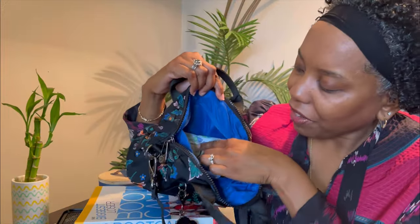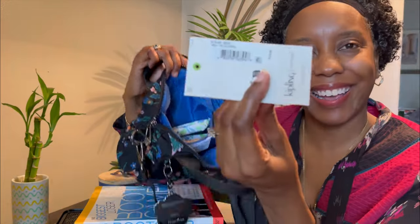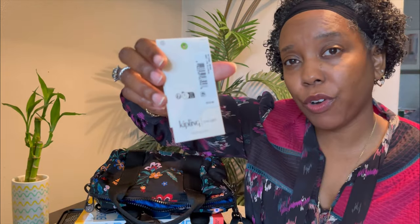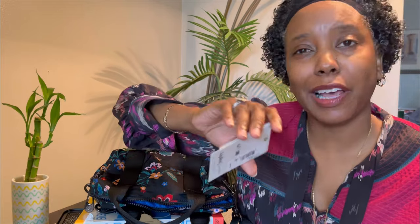Inside the pocket I've got my personal effects — a little bit of cash and some coupons. I also have the tag here: the bag is called the Bina Frida Kahlo Floral. The retail price was $124, but I got it on sale at Macy's for $74. Then I noticed two weeks later they had their lowest price of the season sale and it was $60-something. So always check Macy's for sales and then check back a couple of weeks later, because sometimes they have even better sales.